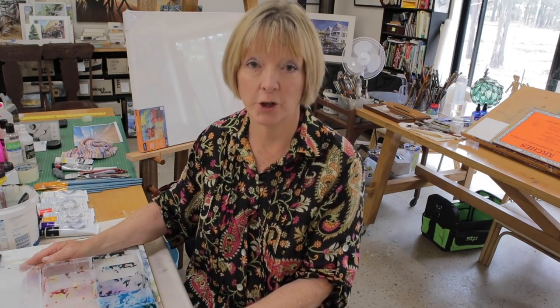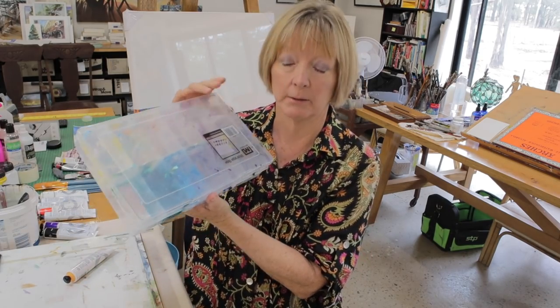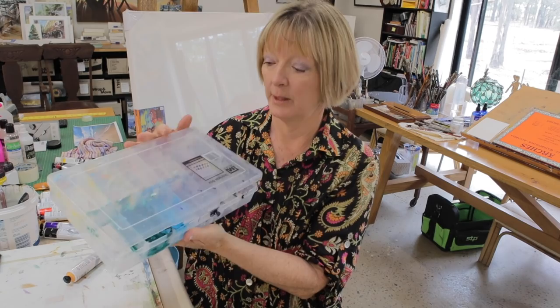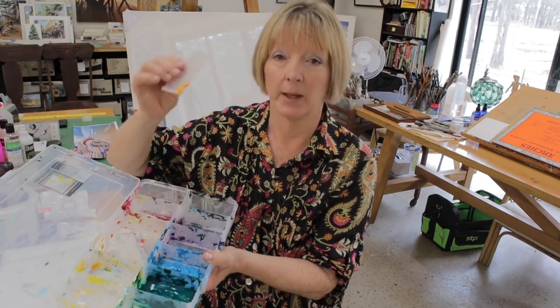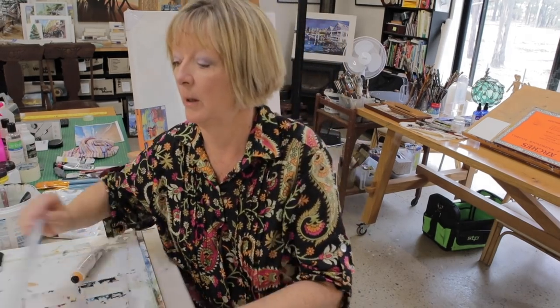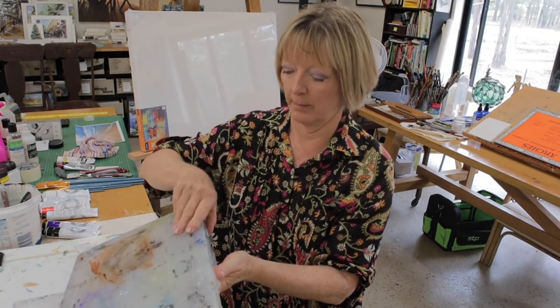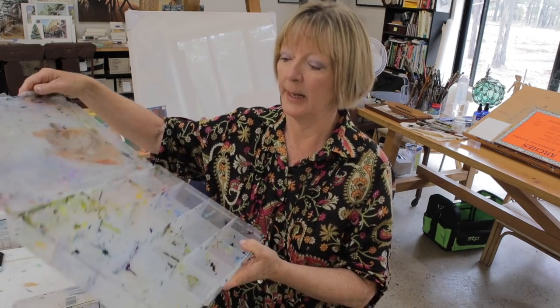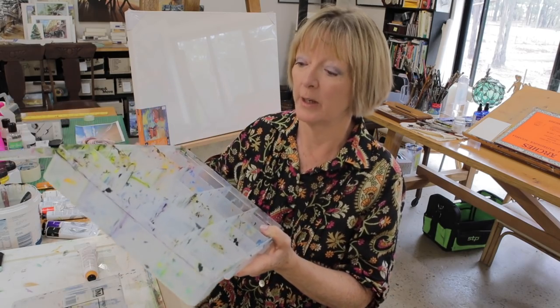I'll turn the camera now and show you that I'm going to be squeezing the whole tube into each one of these trays. This is a little box I bought from Bunnings, which is our hardware shop. It's designed to put little trinkets in or whatever. These ones actually come out — it's better if you can get ones where they don't come out. I've got a bigger box here, an older one that I've used over the years, and these are permanent fixtures. They don't come out at all.